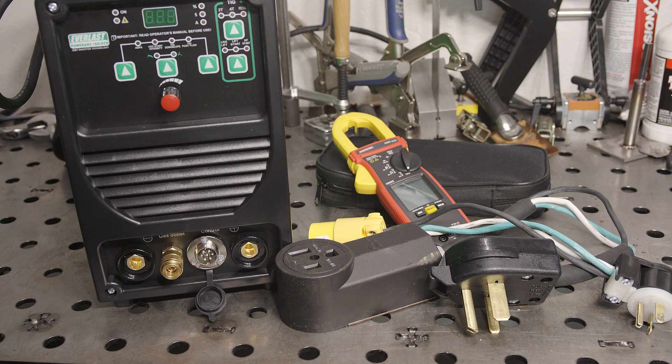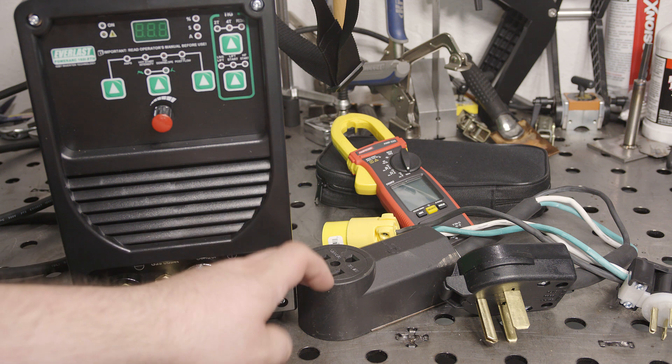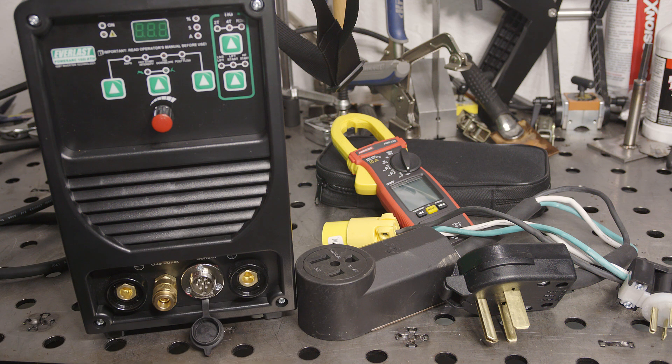Going forward, now that I have these adapters, any welder that I make a video on I will be checking their current draw. If there's any other welders or specific scenarios under which you'd like me to test the current draw, let me know. As always, thanks for watching. Take care.